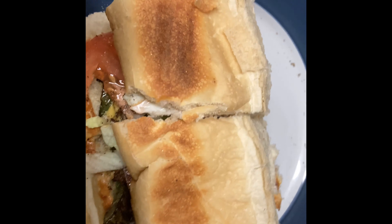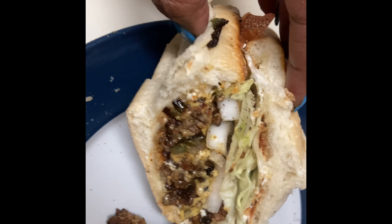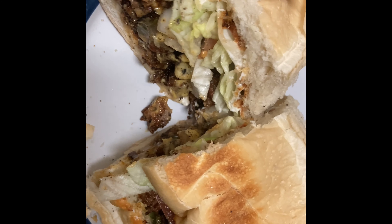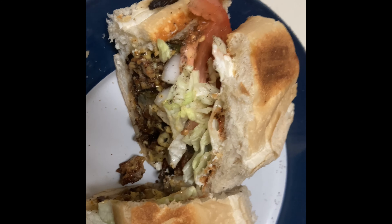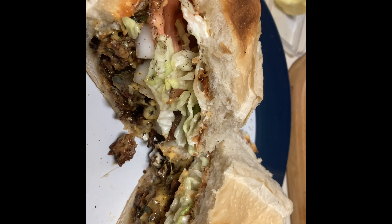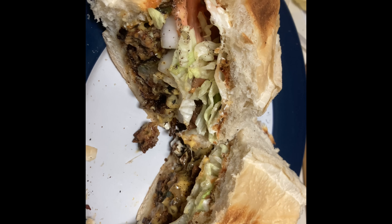The sandwich is ready. I'm gonna open it up so you can see what it looks like — and there we go, a chopped cheese. Make sure you like, comment, and subscribe. See you later, thank you.